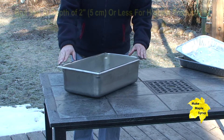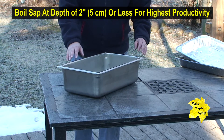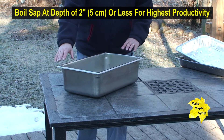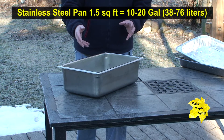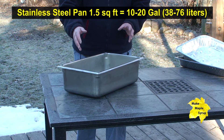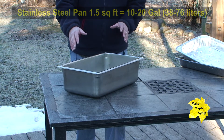Here's another example of a pan I found — this one comes from a restaurant supply chain. You can see that this would work nicely; it's about six inches high. It's a little smaller, but if you only have say ten or twenty gallons in a day you'd probably be able to use something like this, especially on say a turkey fryer.